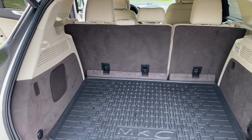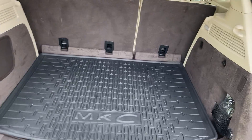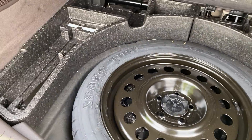Come around to the back — trunk space. Plenty of room back there. Probably fit two to three golf bags or more. It has a nice little net, and your all-weather cargo tray. Below there is your spare tire.